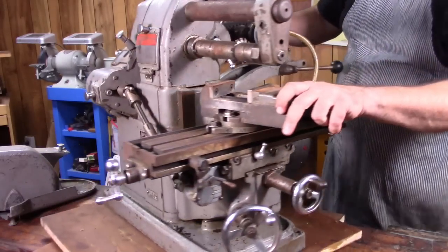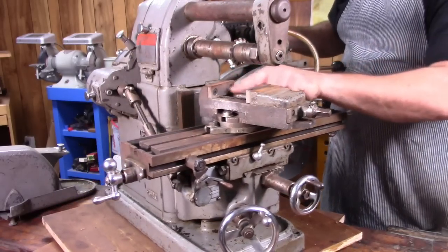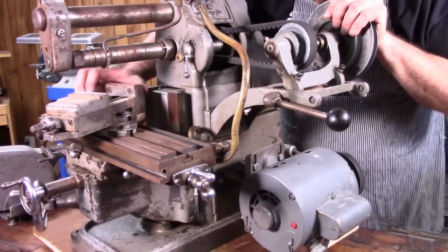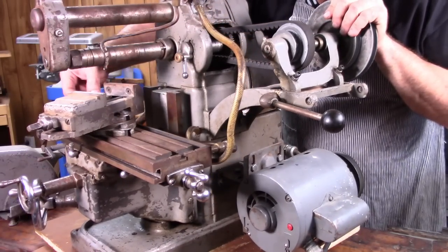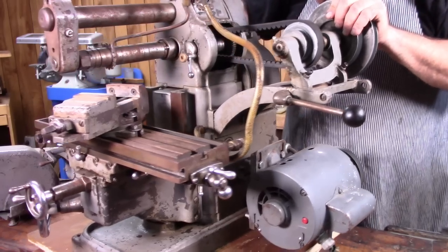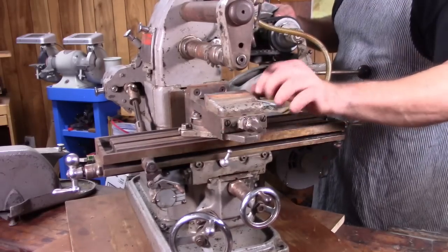I did notice on the vise — started to clean it up and noticed some braze in the vise jaws, which I thought, oh man, looks like maybe the vise got broken. But the more I looked at it, the more it looks like he was actually filling the divots — it probably got drilled into or cut into, and maybe he was just filling those with some brazing. So the vise actually is in pretty good shape.